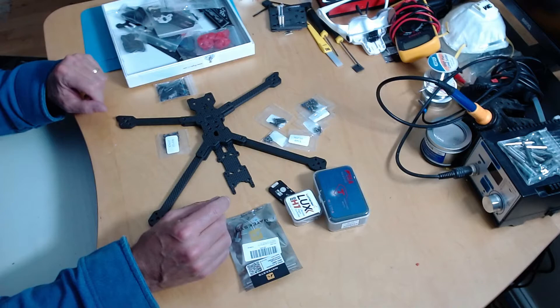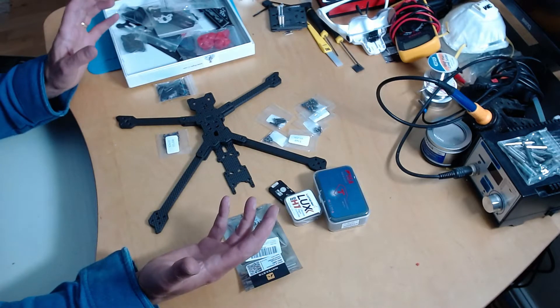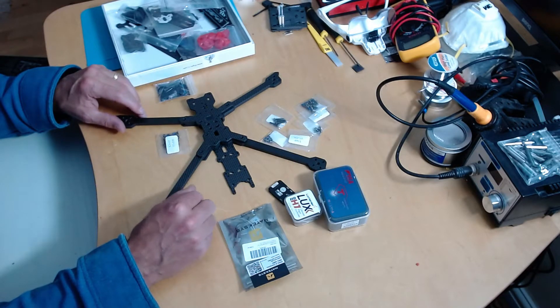I won't bore you with doing that — I'll switch off the video and show it to you after. I should say thank you to the ArduPilot Foundation for sponsoring this work. They've paid for the kit, and it's great that they've done that. I think this is a great service to the community.